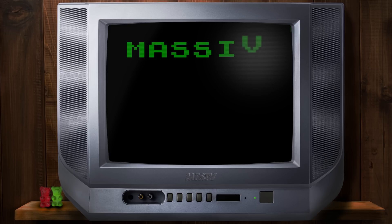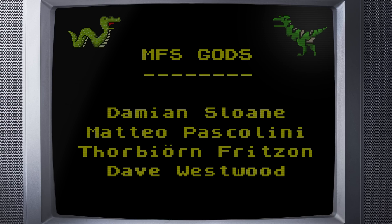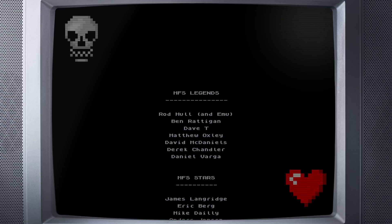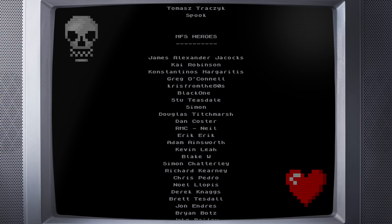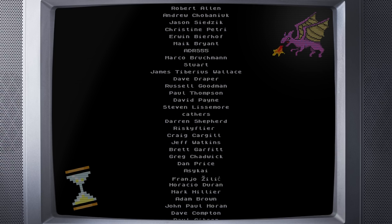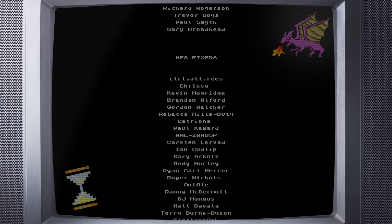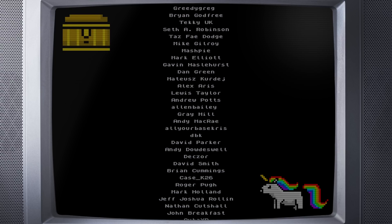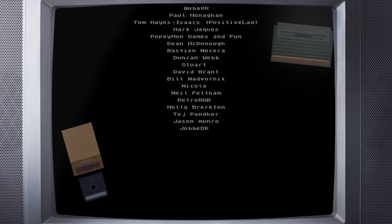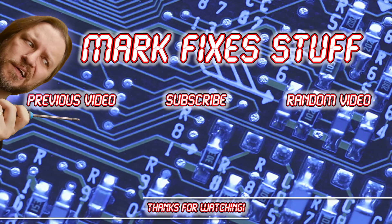Extra super massive thanks to PCBWay for sponsoring this video, and thanks to my amazing patrons who really keep me going. If you like what I do, why don't you become a patron at patreon.com/markfixesstuff. If you become a patron you'll get ad-free early access to all my videos, access to the patron channel on my Discord, behind the scenes videos, and my enduring love — and I think that's the biggest benefit. You make my videos happen. Thank you all. And now you've watched this, you might as well go and watch another one of my videos — I need the clicks.